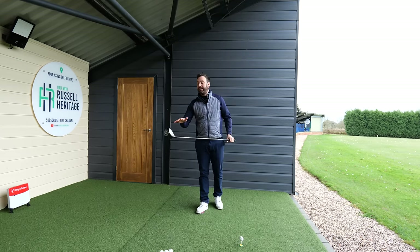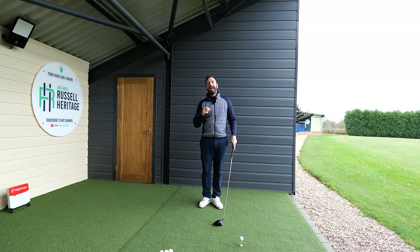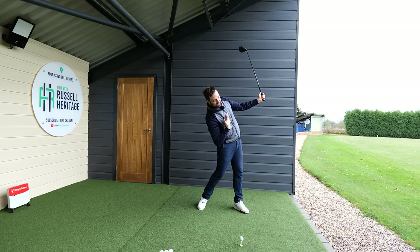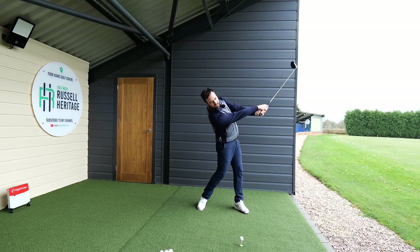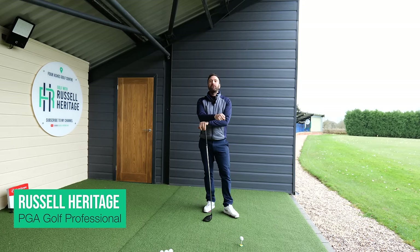In today's video we're going to talk about how to get effortless speed with the driver, and in particular how we get into this iconic post-impact position where we stay back behind the golf ball, fully releasing that club through for maximum distance but also the same level of control that we see with great golfers.